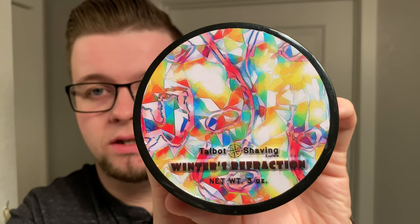Hello and welcome to the Virtual Groom Room. My name is Jack, your host, and today I'm bringing you another shaving video. My choice of soap today is going to be Talbot Shaving Winter's Refraction.